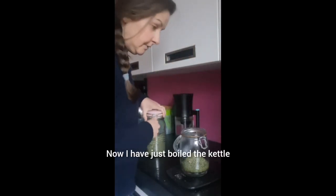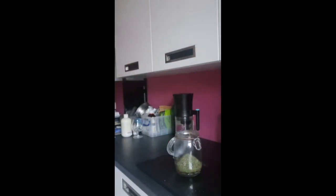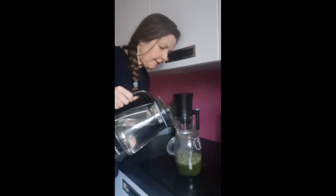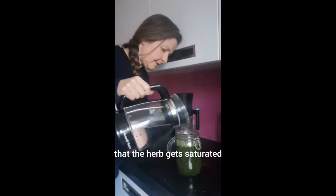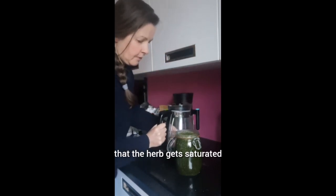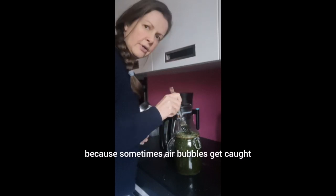The kettle is freshly boiled and I'm going to top this right up to the top, pouring in the boiled water all the way up. You want to make sure that the herb gets saturated. I've filled that quite full but I'm going to then use a fork to press the herb down under the water, because sometimes air bubbles get caught in amongst the herbs.